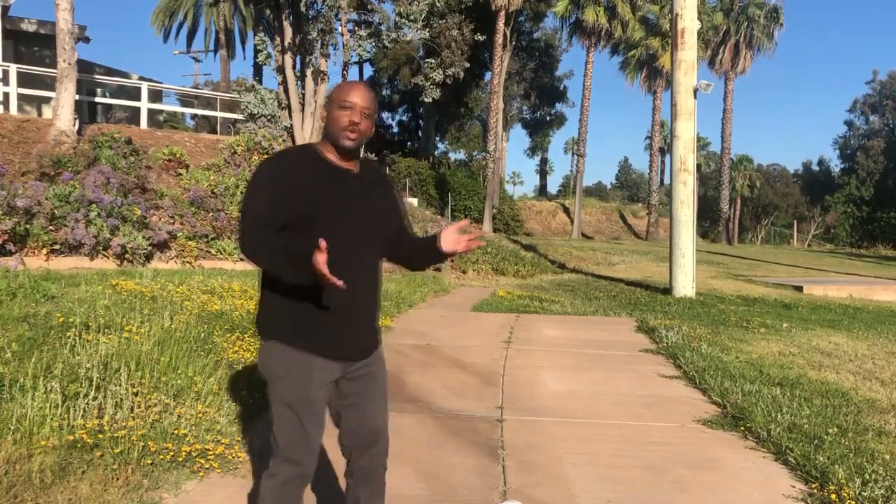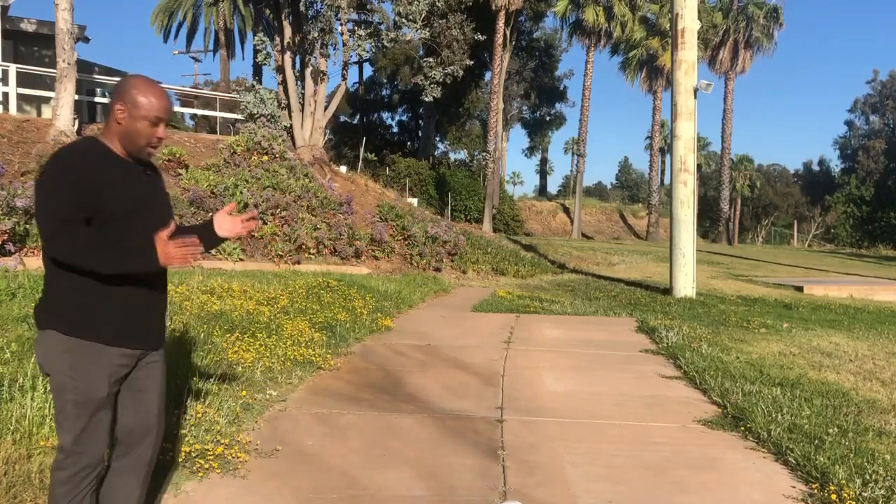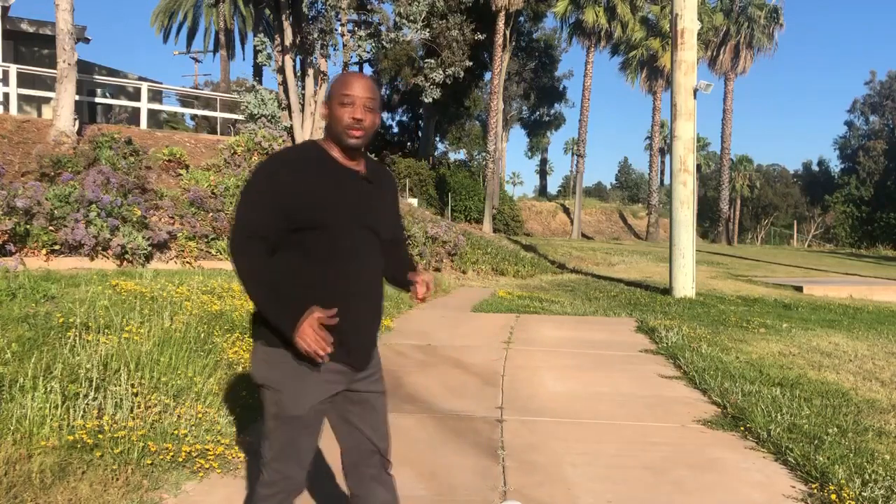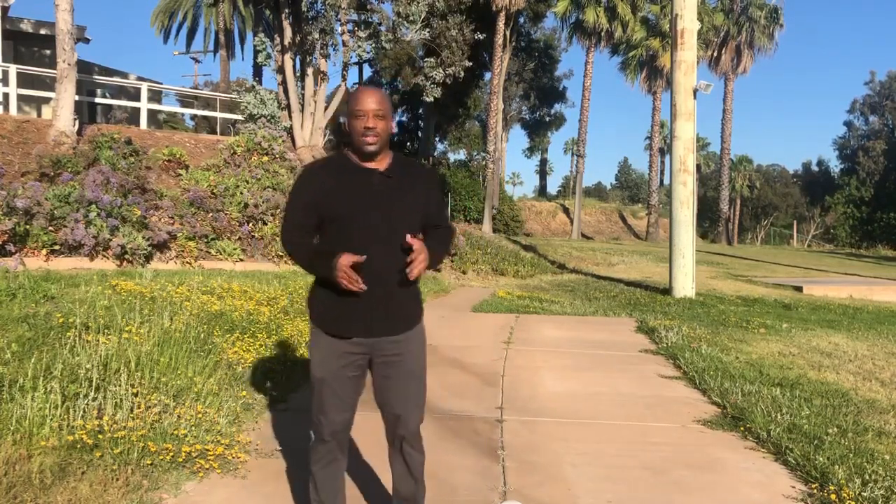Now I am not a soccer player, so I don't have the strength that he has or the agility or the flexibility, but I'm going to apply my academic knowledge of the core techniques to kicking the soccer ball. The first thing I noticed that he did was come from the side and kick the soccer ball in a straight line.